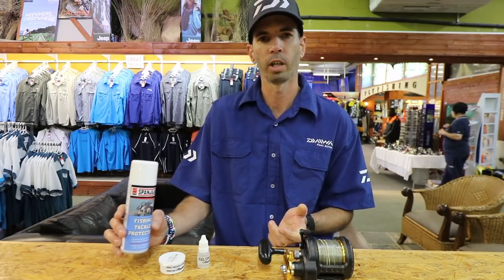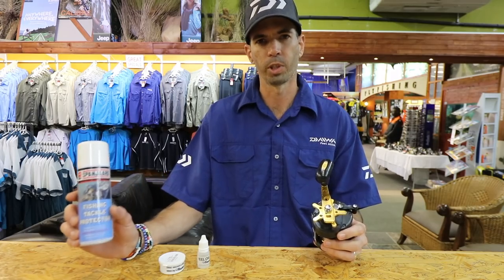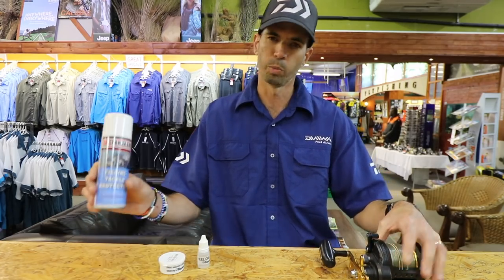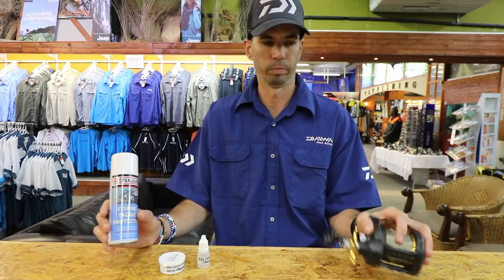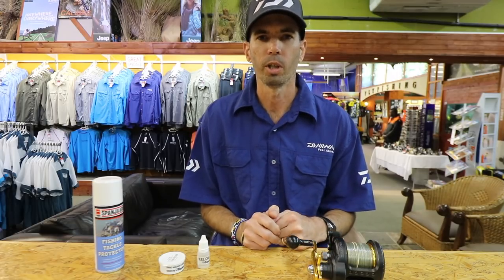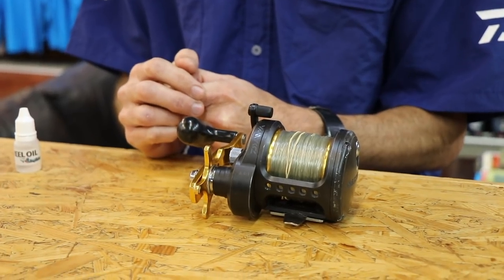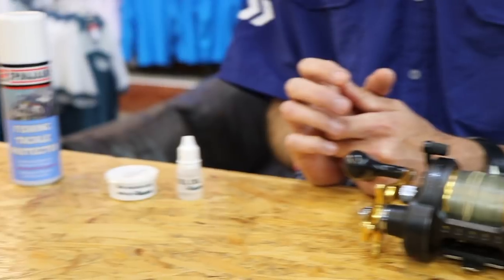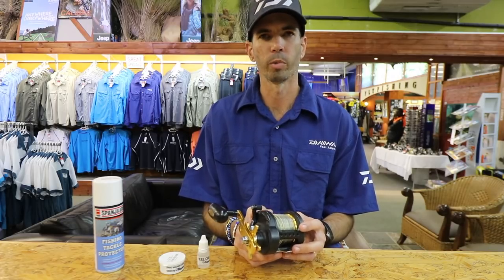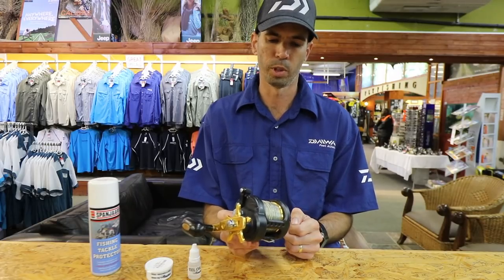What you can also do if you don't want to bring it in for service is when you finish fishing, rinse your reel off, dry it with a nice rag, get the Spaniard protector, spray the reel flat on the outside, get a bit of dampening, and then put it aside. This will protect your reel from salt corrosion and dirt. At Kingfisher we carry a wide variety of O-rings for Daiwa reels and Shimano product reels, and a wide range of Carbentex drag washers available at the Kingfisher store retail floor.